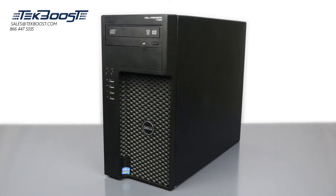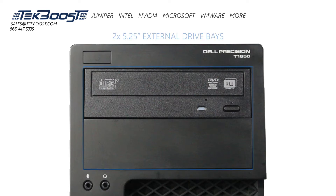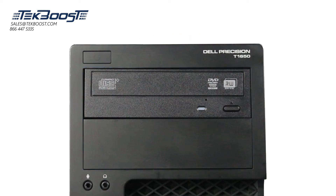The dimensions of the workstation come in at 14.17 inches tall, 6.89 inches wide, and 17.13 inches deep. It has two 3.5 inch internal drive bays, as well as two external 5.25 inch bays. The two 5.25 inch drive bays can be used to install optical drives, media readers, or additional hard drives.